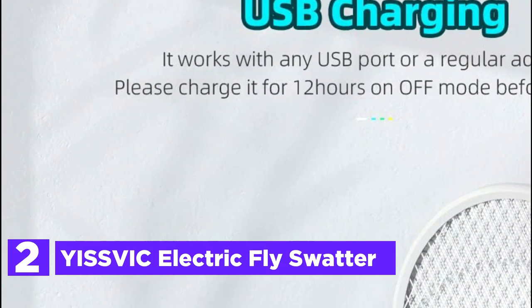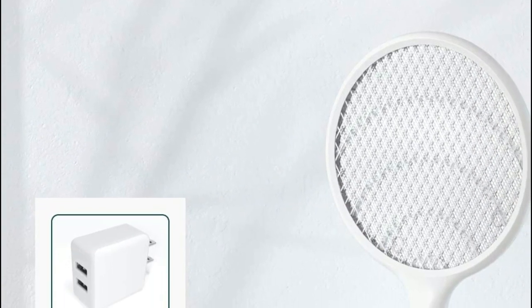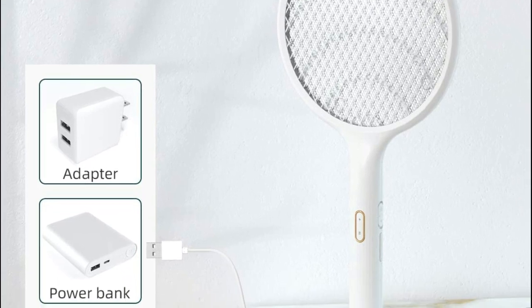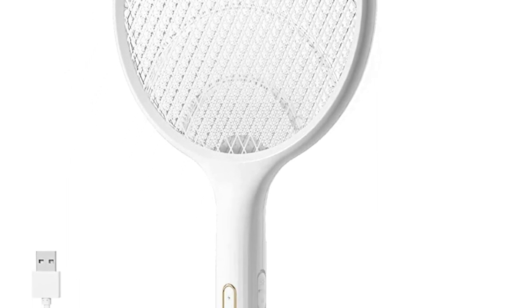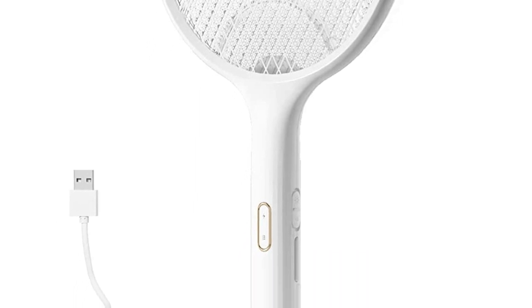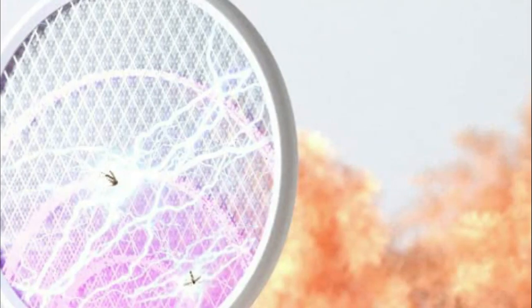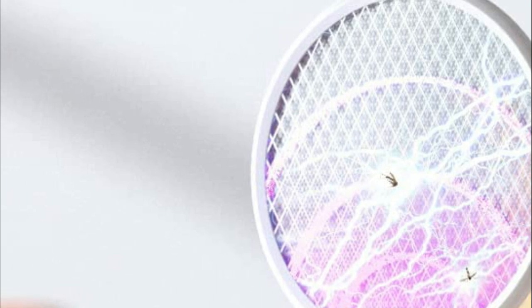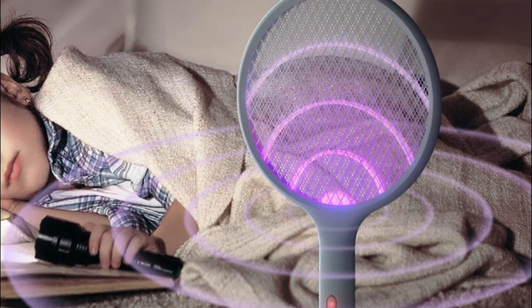Number 2 on our list is the Ysvik Electric Fly Swatter. Use the Ysvik Bug Zapper racket as an independent fly zapper — you don't need to throw it at flies or press the trigger to zap. Switch on the mosquito swatter and set it up. A powerful fly swatter with 4000V power blasts bugs. Connect it to a USB charging device to recharge the 1200mAh rechargeable electric fly zapper. It is not necessary to change the battery, which is eco-friendly and cost-effective. This electronic fly swatter is light and simple to use.